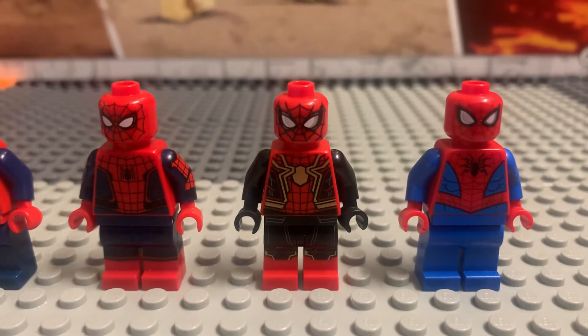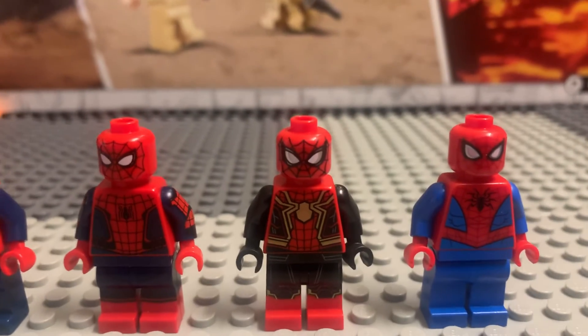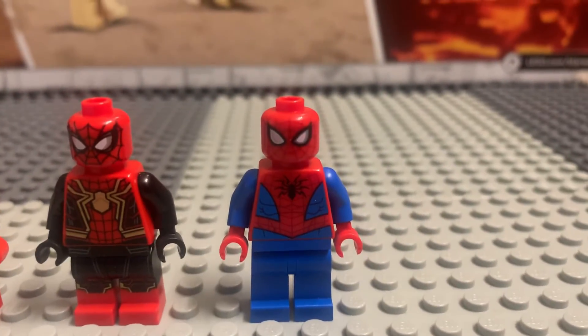The Tom Holland suits — the Civil War suit's going for like $25. The new Spider-Man suit is not that much because it's new, but it'll probably go up when it retires. The cartoon Spider-Man is only going for like $8 because it's a cartoon Spider-Man.